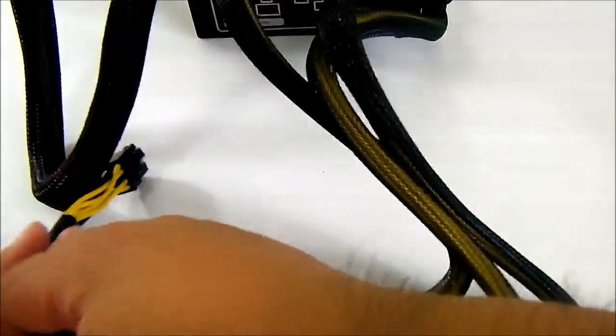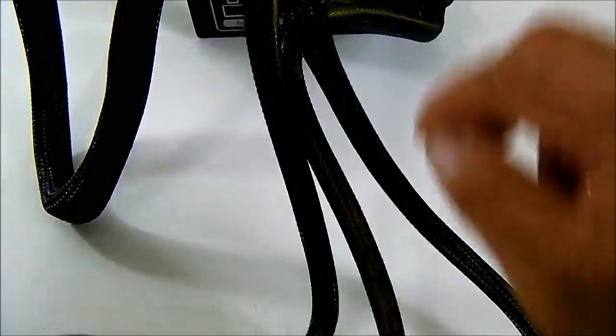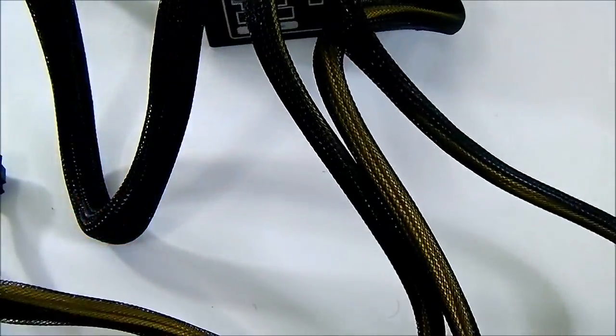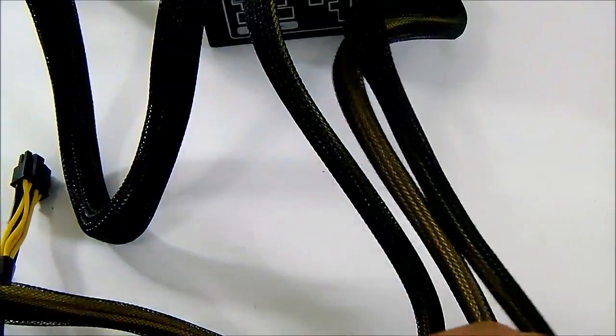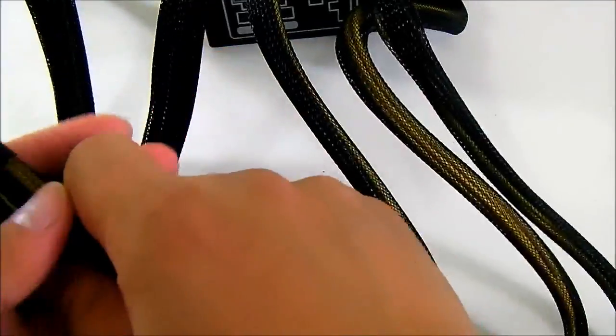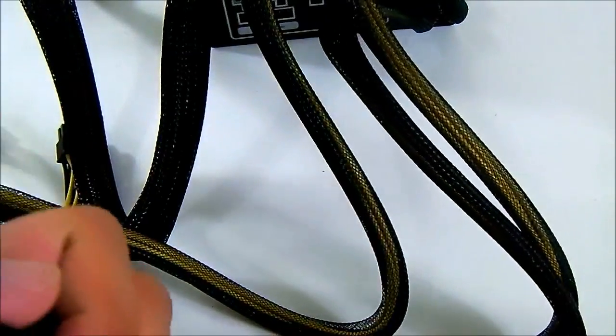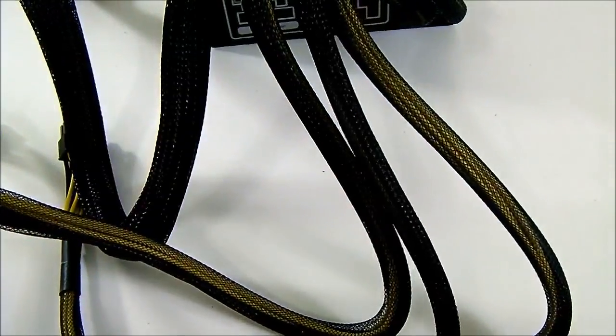The CPU pair of connectors is a little bit longer at 650 millimeters, which is sufficiently long for full tower cases as well. You also have the hardwired PCIe cable which is similar in length to the modular PCIe connector at 650 millimeters. Let's put the cables aside and take a look at the unit itself.